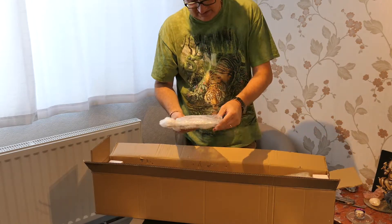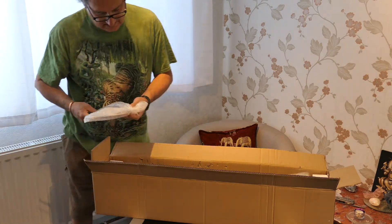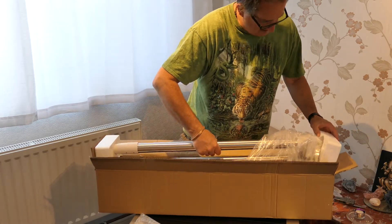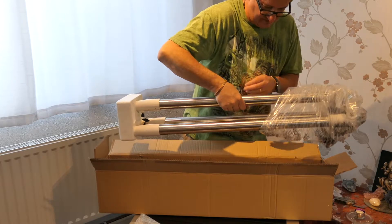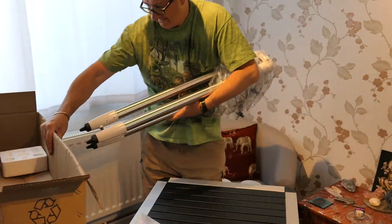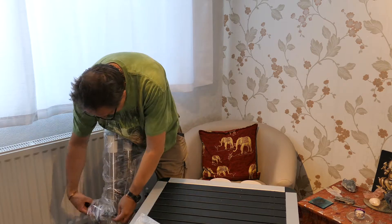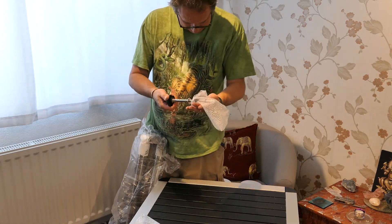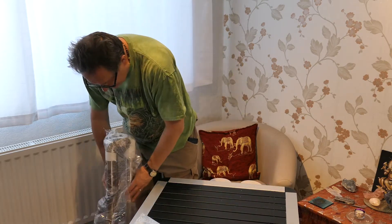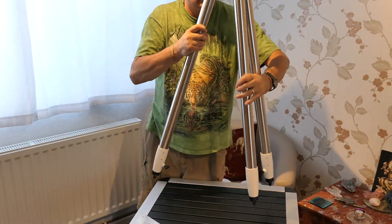First thing out of the box is the spreader plate tripod, which also comes with a little spar there. Again, with polystyrene protection on it. Then we've got the bar for tightening up the spreader plate, and the tripod itself, which is quite light actually.